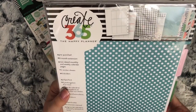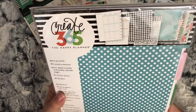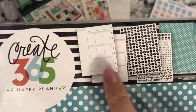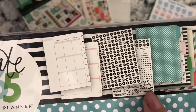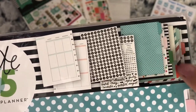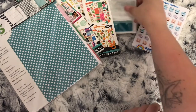She also sent me the six-month expansion pack - you get six months' worth of weeklies. You get your weeklies here and then you get six months' spreads as well. You get some date dots and the monthlies to go on the dashboards, so you can stick them on the tabs. So thank you so much, B, for all these goodies.